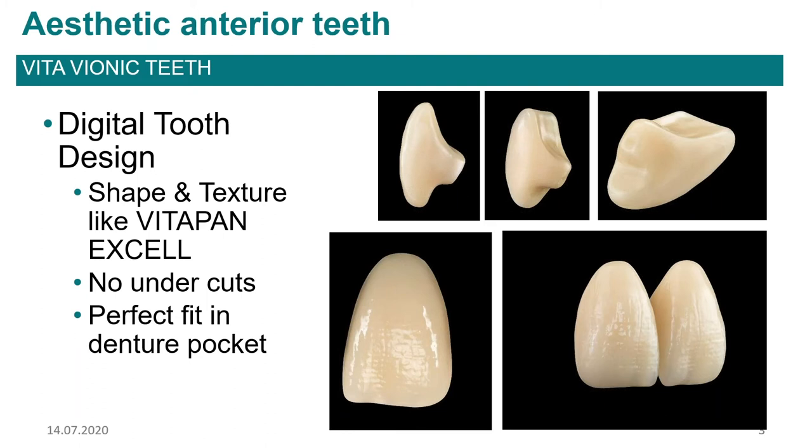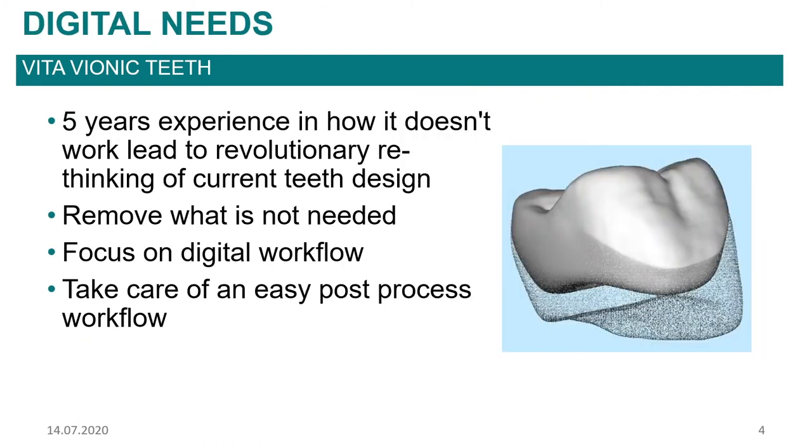What is different with these teeth compared to your standard carded teeth? The biggest thing you'll probably notice is that the neck of the teeth has been changed. The teeth we're using — the Vionic teeth in the DD frames or Vigo teeth — are based on our VitaPan XL, which is our premium tooth line. We went in and redesigned the tooth to work with a digital workflow. Your standard carded tooth has a very long neck with undercuts, and with the digital workflow we needed to be able to insert these teeth into a base without any interference.